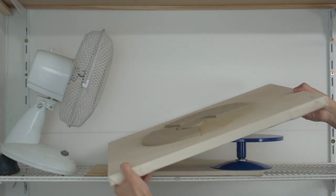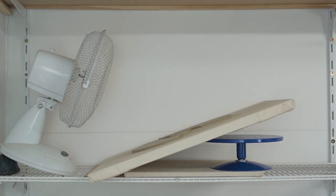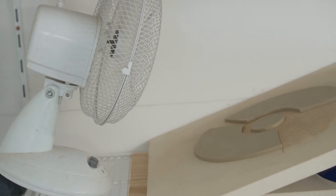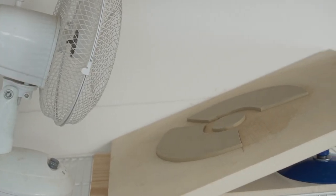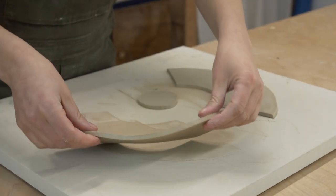Before I start assembling, my trick is to dry the template pieces out just a little bit — I put them in front of the fan for about five minutes. This will stop your pieces from being very floppy as you work and result in a cleaner look. This part is totally optional but I do think it's worth the effort.